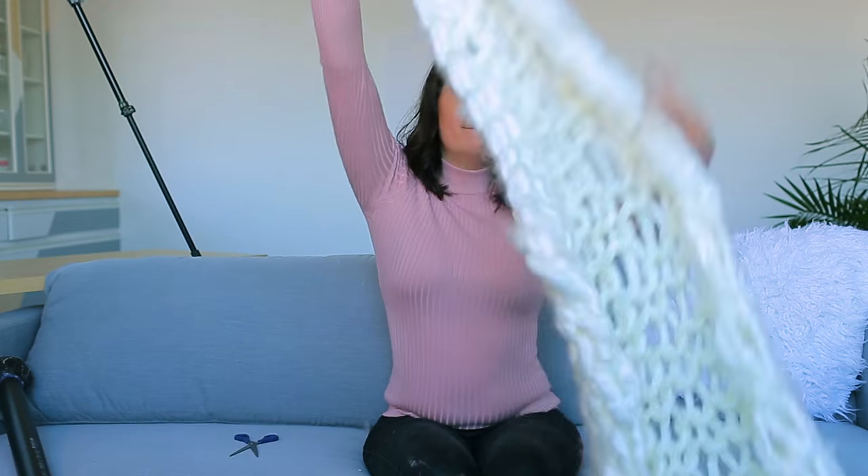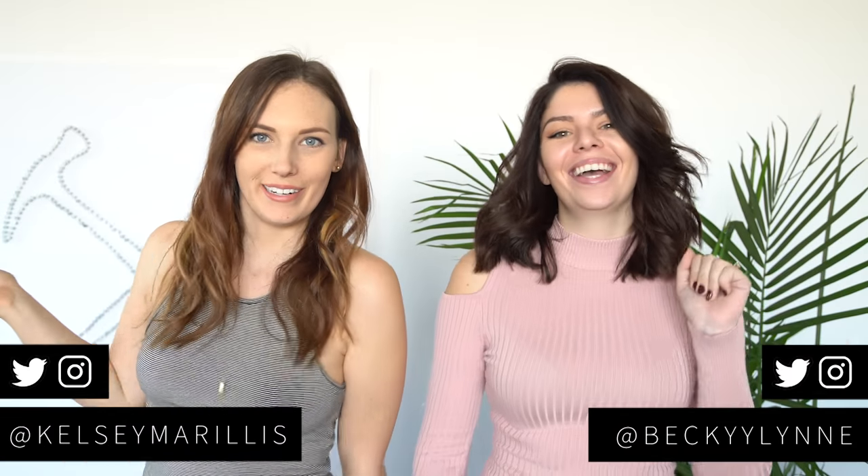Hi there! Welcome to Kelsey's Ratchet DIY Studio. Hey guys, my name is Kelsey, and my name is Becky. We're The Story Girls, and today we're going to try and DIY that giant knit blanket trend that's everywhere. You guys have requested it, so we want to try it out just for you.